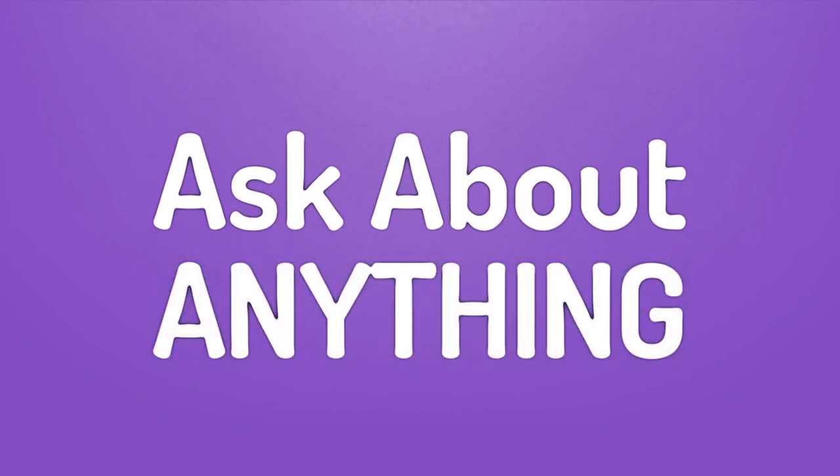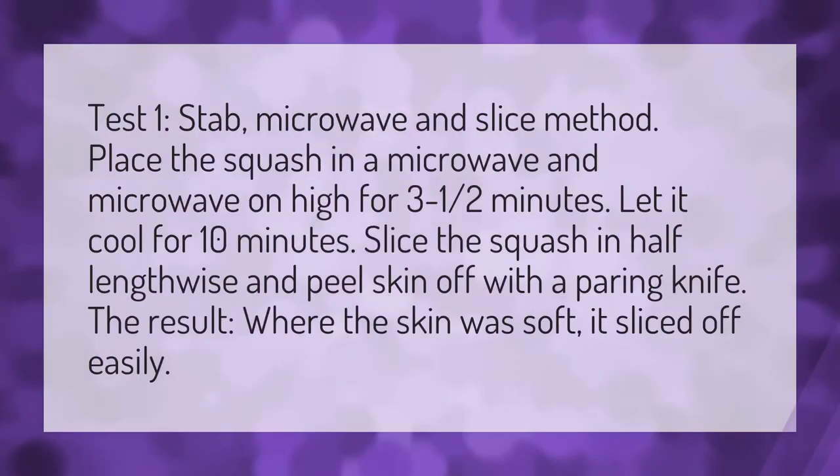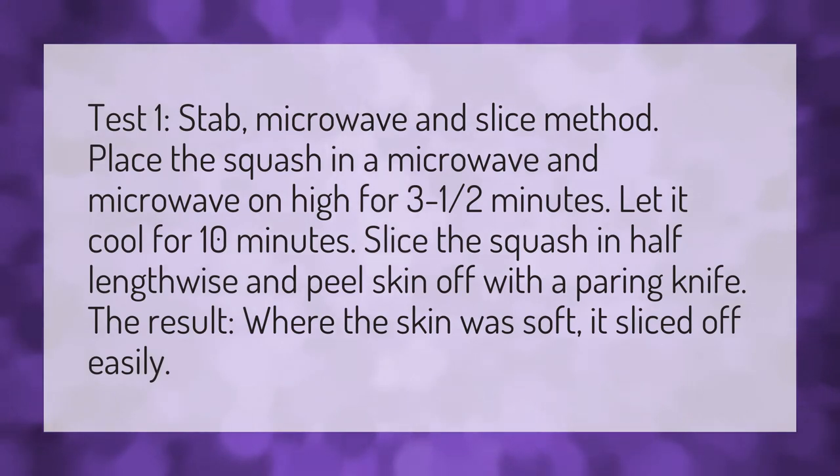We bring you the answers to all your questions. Test one: the stab microwave and slice method. Place the squash in a microwave and microwave on high.